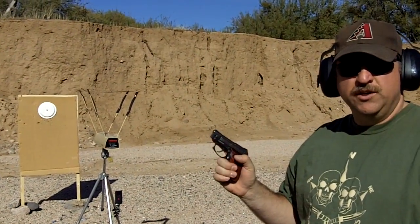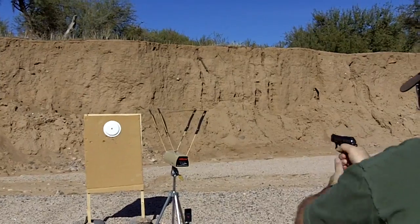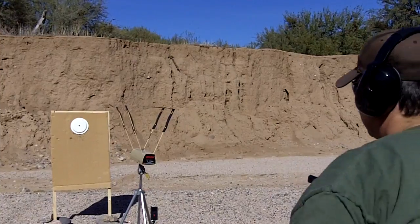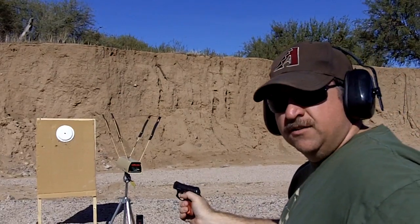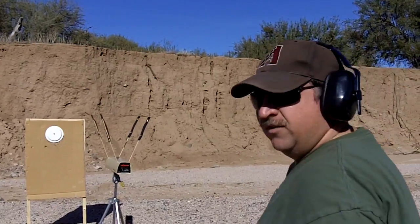We're going to shoot the four 22 long rifles first. The readings are: 964, 952, 968, 939.